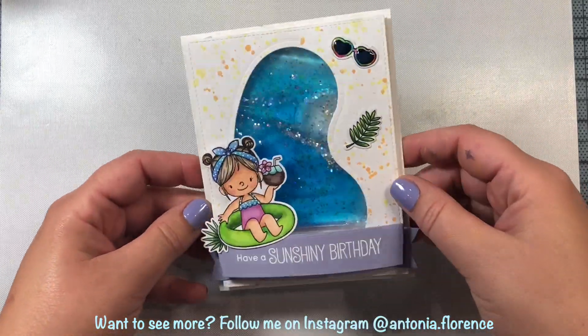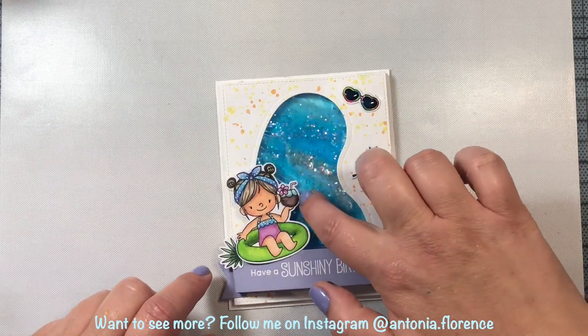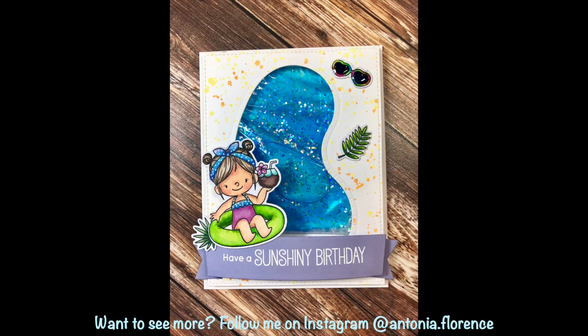I hope you enjoyed this video, everyone. I hope you give this card a try — it's a lot of fun and you probably have everything that you need in your house to make a really special card for a special little girl in your life. Have a great weekend and I will see you again in the next video!